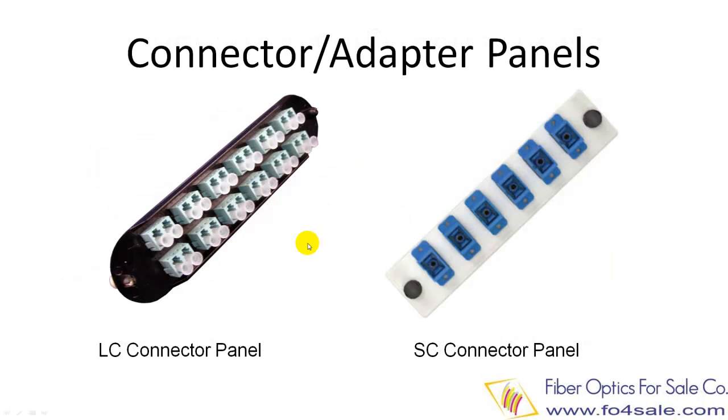Fiber patch panels are configured with different adapter panels. You can choose from standard SC, ST, LC, and MTRJ types, as shown here. The adapter panels are sold separately, so don't forget to purchase the adapter panel when you are buying a fiber patch panel.